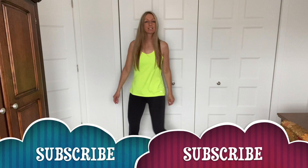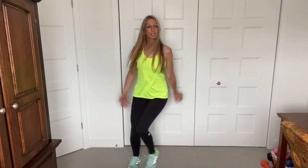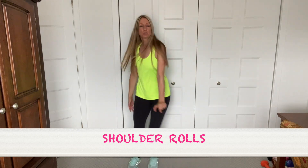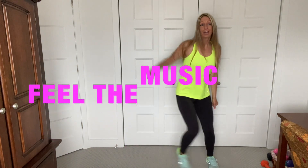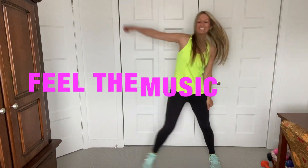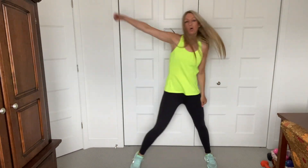Okay guys, let's just step side to side. Keep your belly button in. Roll the shoulders back. Good, just warming up the body. Feel the music. Other way. Workout should be fun, right? Here we go.